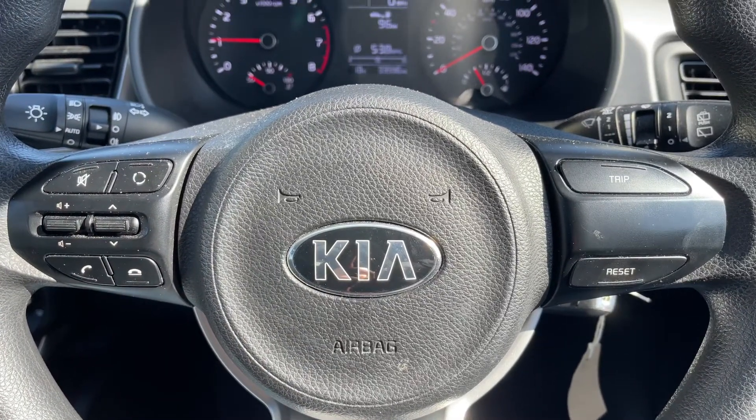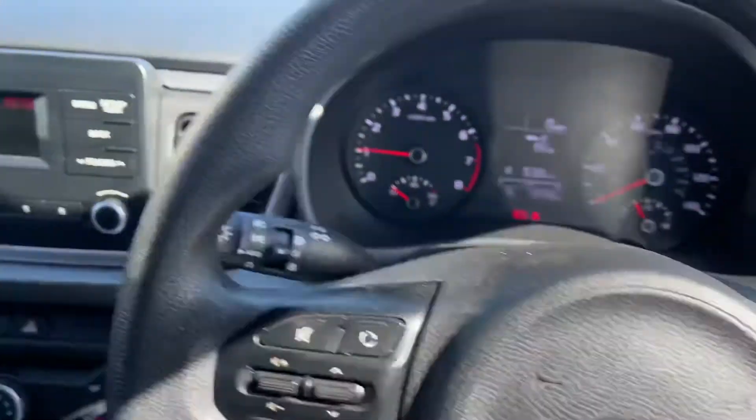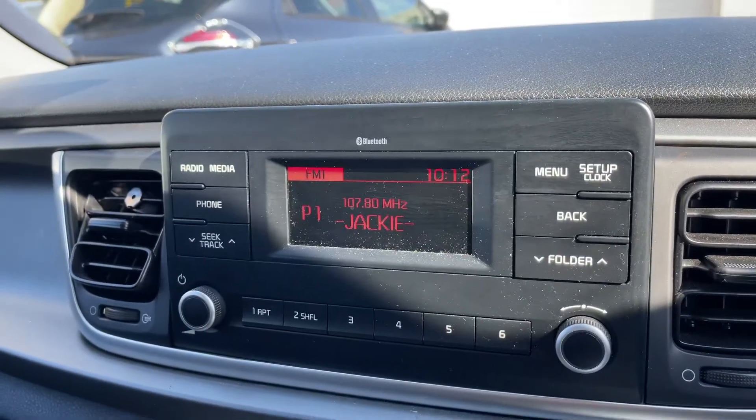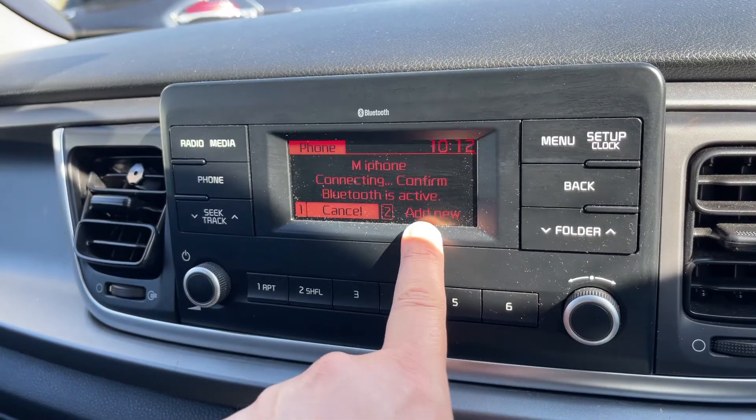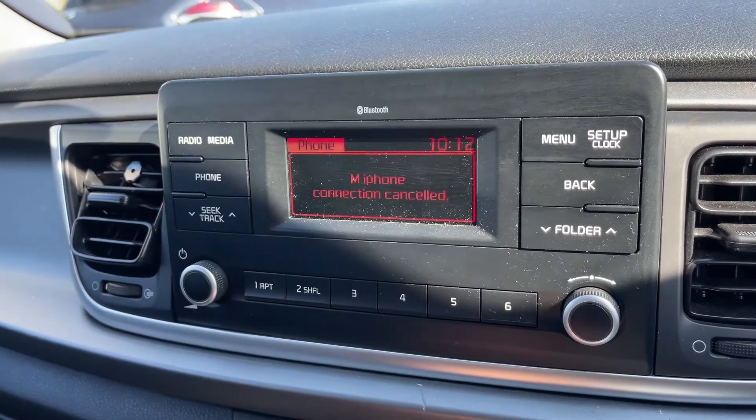The phone controls can only be used after you pair the phone up to the car, which is done over here on the stereo. Press the phone button and then press number two to add a new phone — we're going to press number one to cancel that for now.